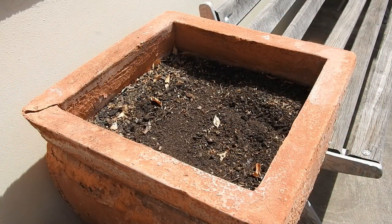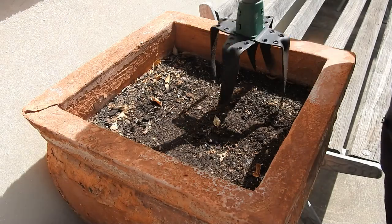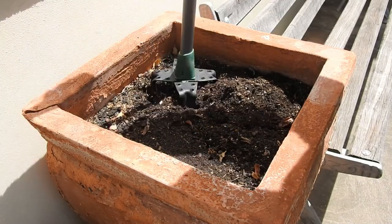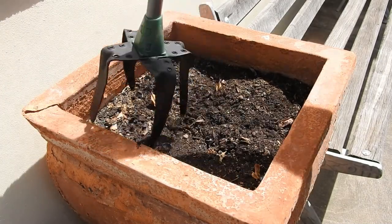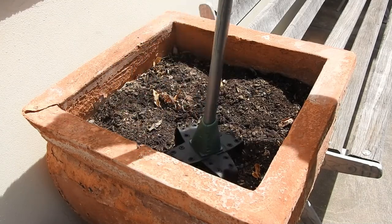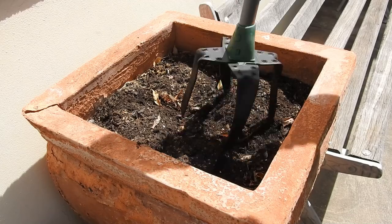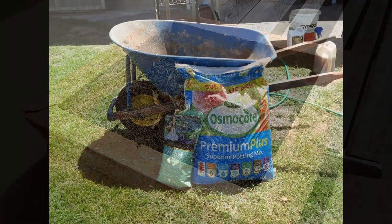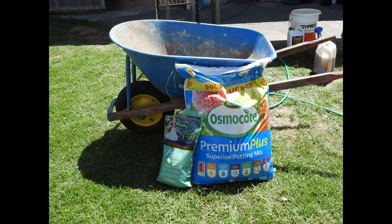As with my raised garden bed and other pots from last season, I use a hand tiller to loosen and aerate the soil. This pot had standard potting mix in it, unlike the tomato and vegetable mix, so the potting mix is what I'll be adding to top up the soil. I have a 50 litre bag of premium potting mix and a 5 litre bag of perlite. Unlike the tomato and vegetable mix, I find this potting mix really needs the extra perlite.